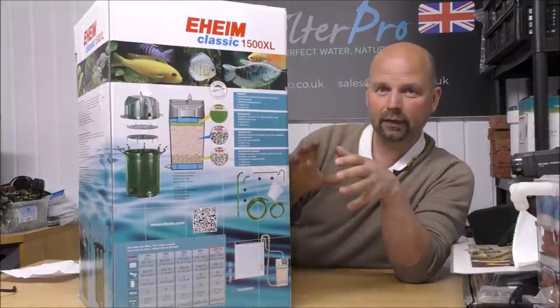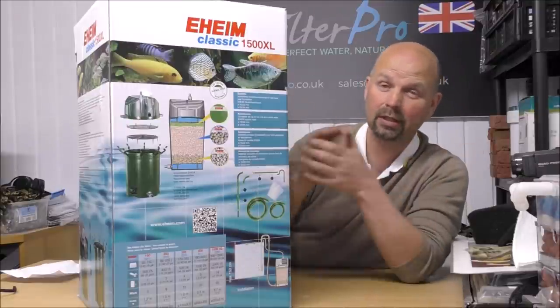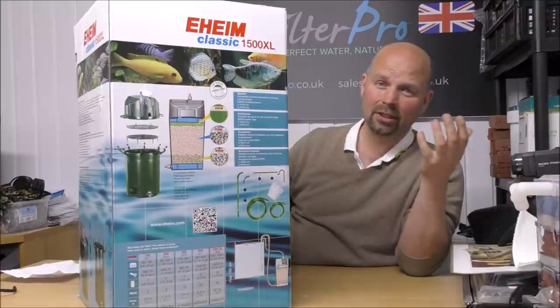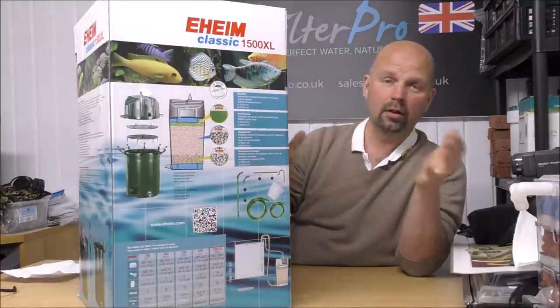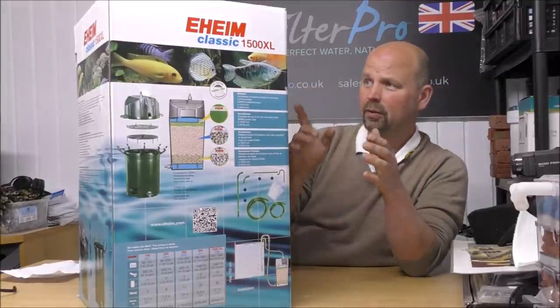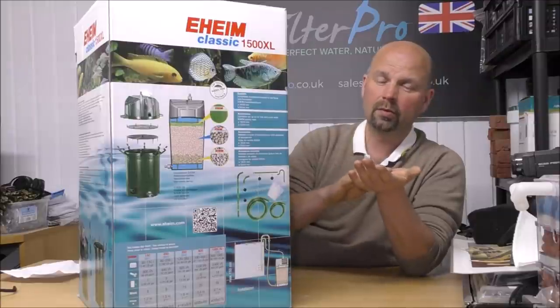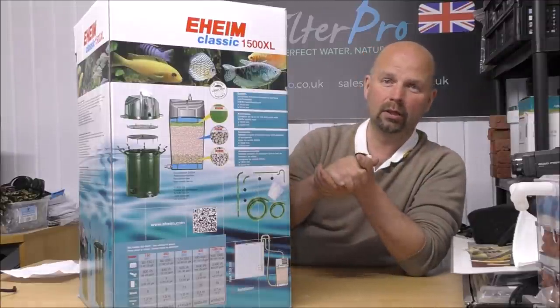Let's get the filter on the bench and I'll show you how it works and how we're going to set it up. Remember, you can set this thing up however you want - share your stories in the comments, other people will find that useful. In this video we're going to set it up with good quality foams and a great quality media, which will be the bio home ultimate.